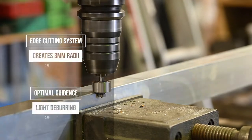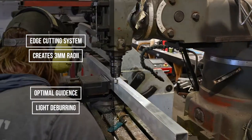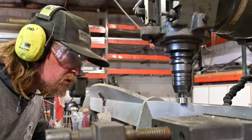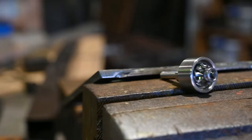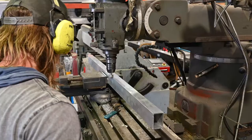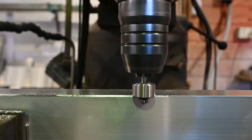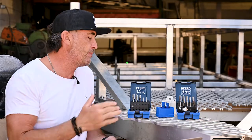Moving on to the Edge Cutting System, or ECS - this is designed for optimal guidance during light deburring work. The perfect applications are for the rounding of edges in steel construction, preparation work on edges prior to the application of anti-corrosion coatings in shipbuilding or exposed construction work. This burr easily creates an accurate three millimeter radii - it's going to save you time and energy.